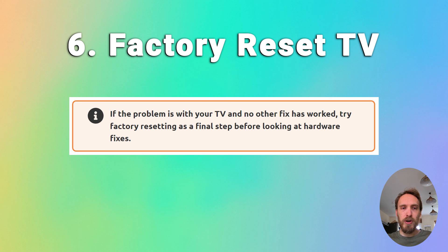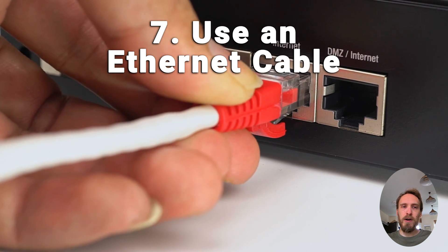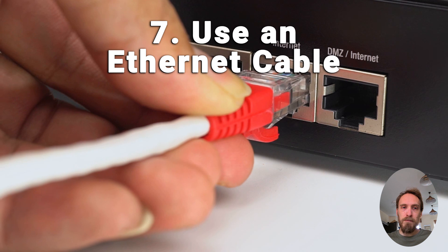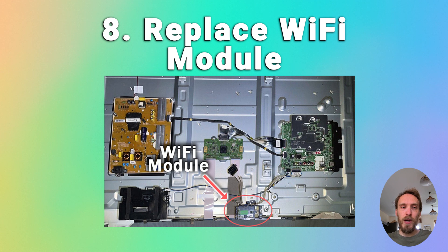If you're still struggling, try factory resetting your TV — that's usually found in General and Privacy or Support, then Reset. Some TVs will need a pin and others won't. If your Wi-Fi is still not working and you've localized the problem to your TV itself, it's almost certainly a hardware issue — something wrong with the Wi-Fi card. Using an Ethernet cable is the simplest workaround. The Wi-Fi module is small, plugs into the main board, and is very easy to replace — a replacement shouldn't cost much from eBay.